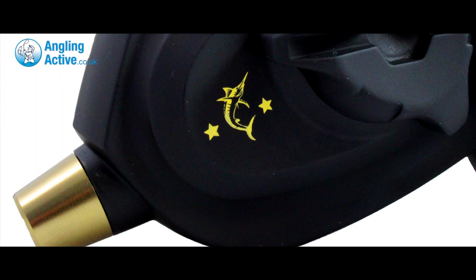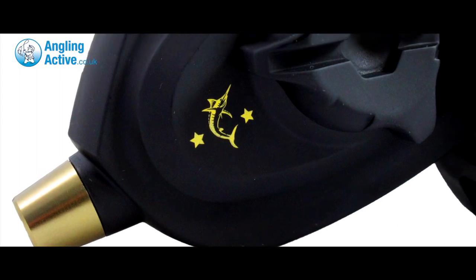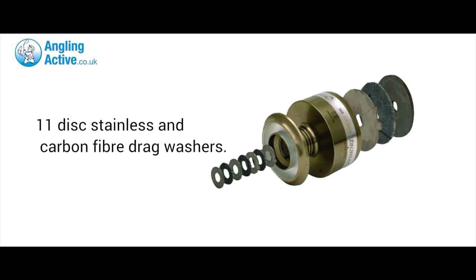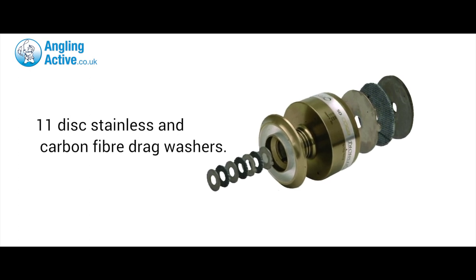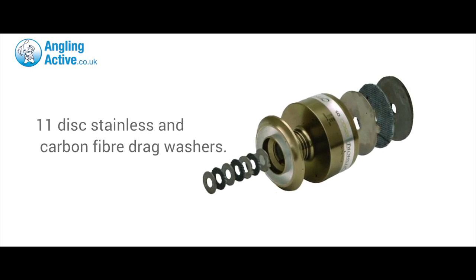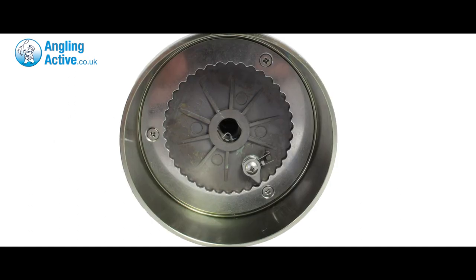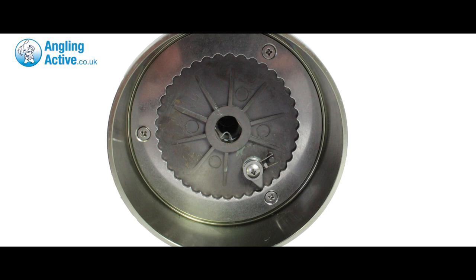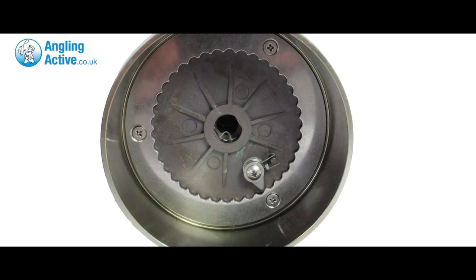The shaft is locked in at both ends with integrated support to avoid any bending under severe pressure. The two bearings are also complemented with 11 alternating carbon fibre and stainless steel drag washers providing up to 60 pounds of drag, and the massive forged aluminium spools offer up to 400 yards of 65 pound braid to winch in whatever tightens your line.